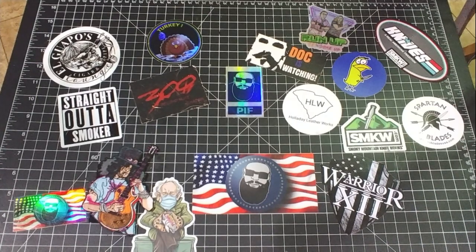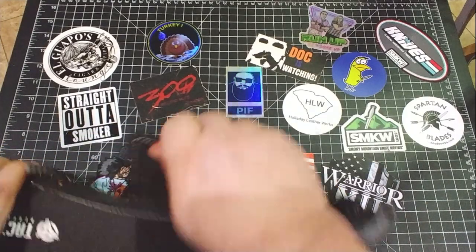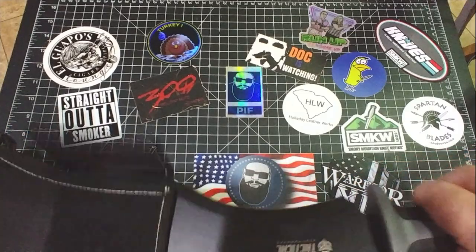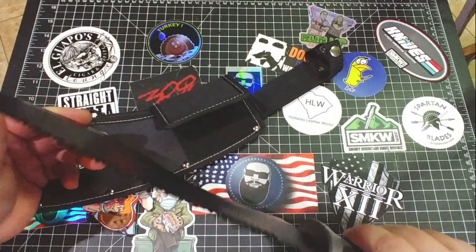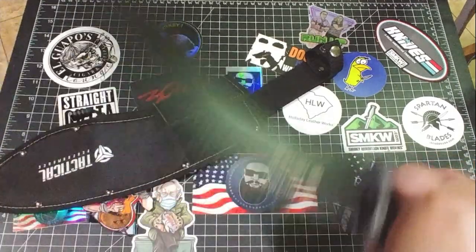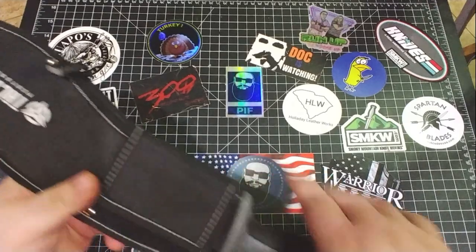Here's an inexpensive knife — I'm not sure where I got this one from. Check this thing out — this thing wants to rip your hand open if you're not careful. It's just an inexpensive kukri-machete-looking thing with a saw blade on it. I think I got this as a Christmas present. This thing is light and really, really wants to cut you with the sheath if you're not careful, so be careful with that sheath.